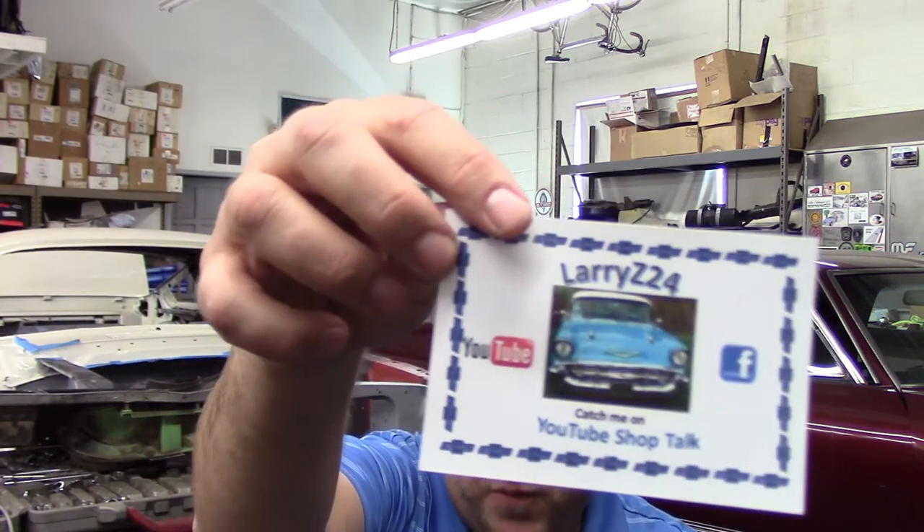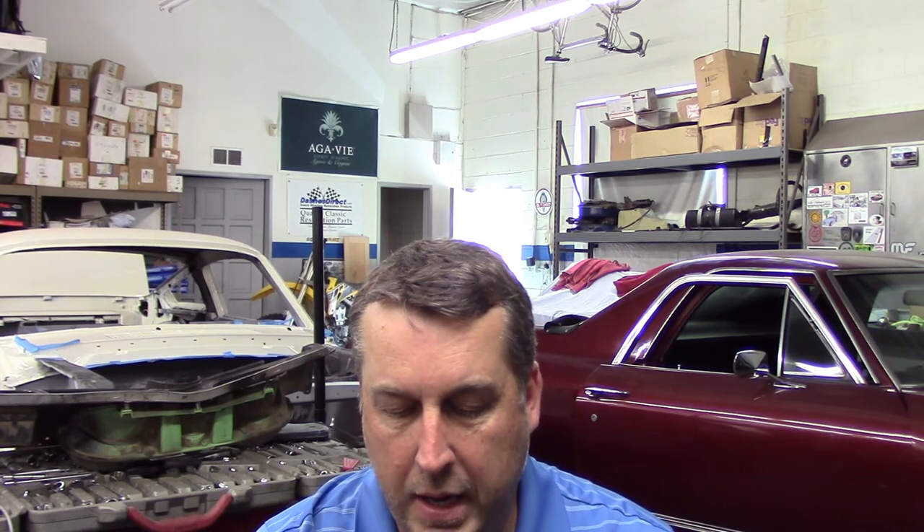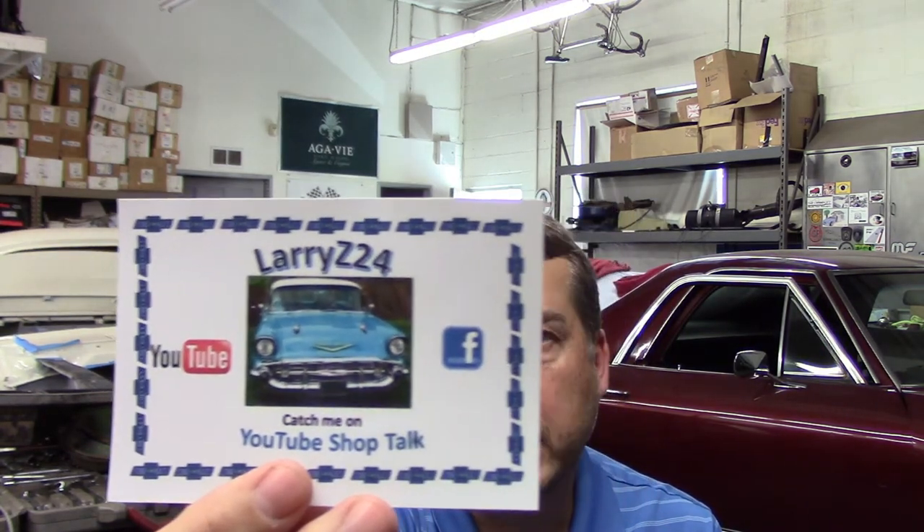I also got one from Larry Z24. He wrote me a little note too — thanks for the sticker, I'll put it in a place of honor. Hey Larry, I appreciate it. If you haven't checked out Larry's channel, he is very active right now and very good about commenting and being engaged. He's definitely a Chevy guy. But what's cool is everybody on here is really good about sharing their experience — it's less about the brand and more about the process for the most part. Please check out Larry Z24 and see what he's working on right now.